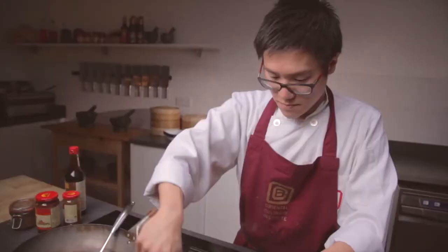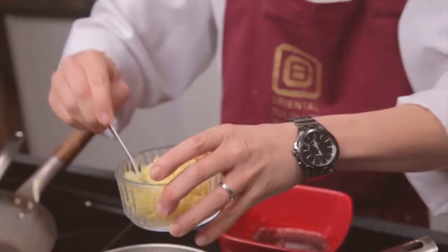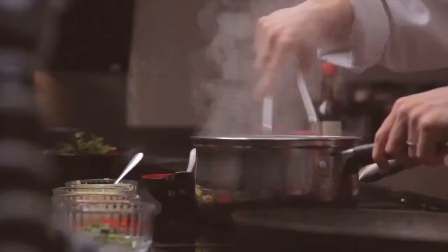Chicken wings first. Fry that chicken off first to sear the meat. Five spice next, then ginger, garlic, chilli. When braising Chinese style, you want to put the sauce in and let that caramelise around the meat before you add any liquid. This will take three to five minutes.